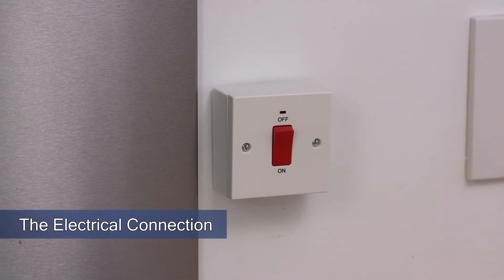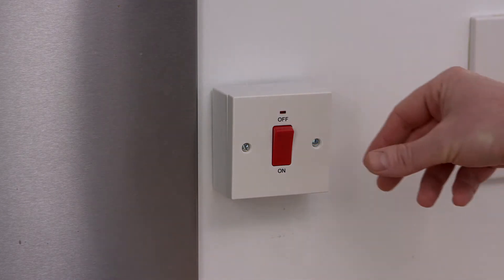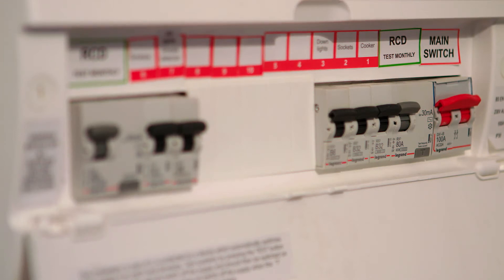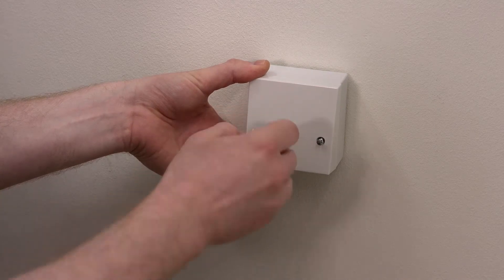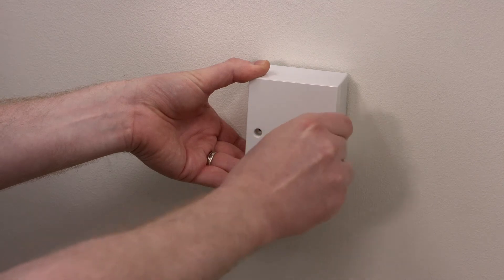Check number one: the electrical connection. Your cooker must be connected via an isolation switch which must be accessible and within two meters of the appliance and in the same room. For ceramic cookers you'll need a dedicated 32 amp electrical supply using a 6 millimeter feed from the consumer unit. Due to a change in the design of the rear panel on our cookers, the use of a surface mounted electrical connection box as depicted in this video is no longer suitable.